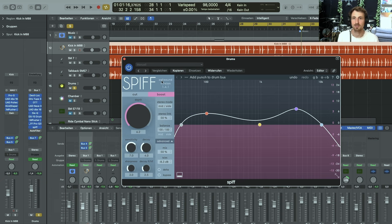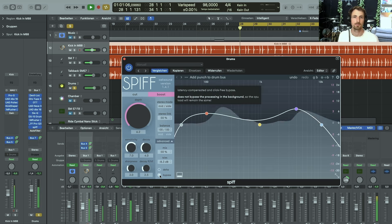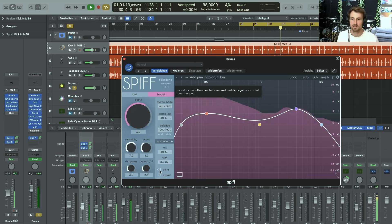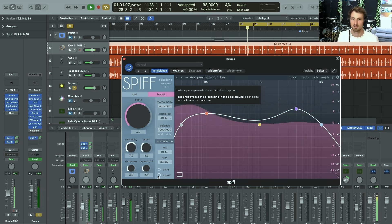The next plug-in is another one from Oek Sound called Spiff. It does some sort of frequency-based transient shaping, which is great for drums. I used a preset called 'Add Punch to Drum Bus' and manipulated some of the settings. It's really responsible for finishing up the drum sound.